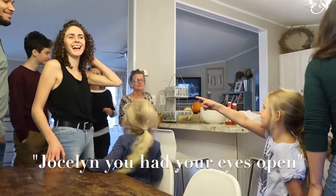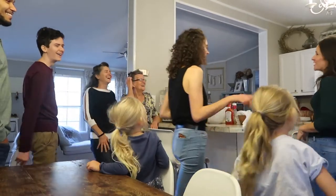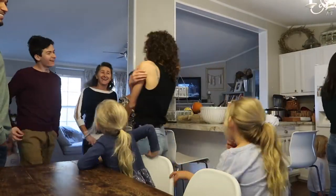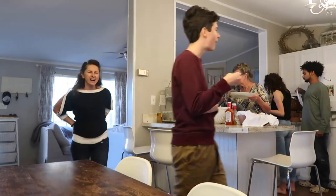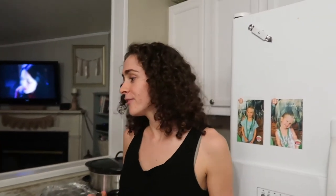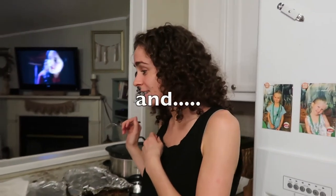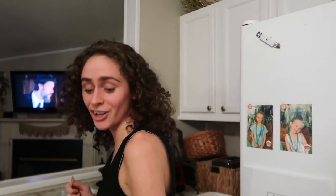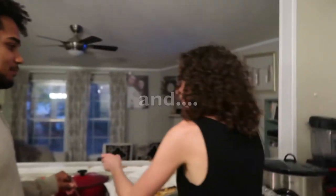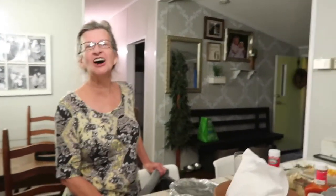Favorite vegan dish? The mac and cheese. Jocelyn, what was your favorite? My favorite things for Thanksgiving are green bean casserole, stuffing, and I love the mac and cheese as well. The collards — the collards are super good. And another all-time favorite is Nana's pasta. The mashed potatoes and gravy — yes, and the collards. The gravy was good too.